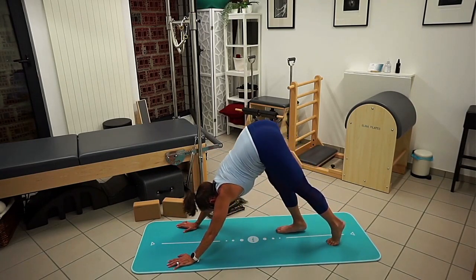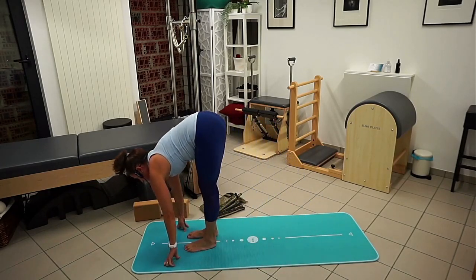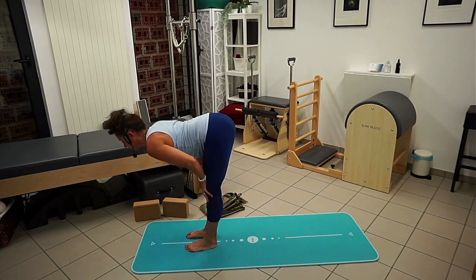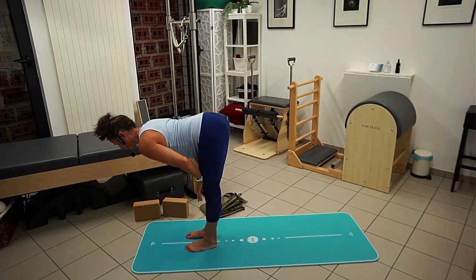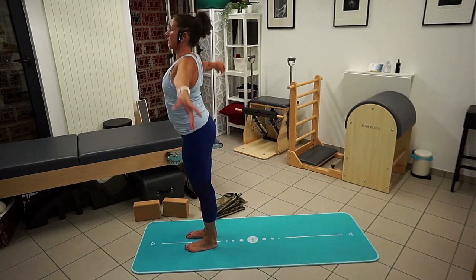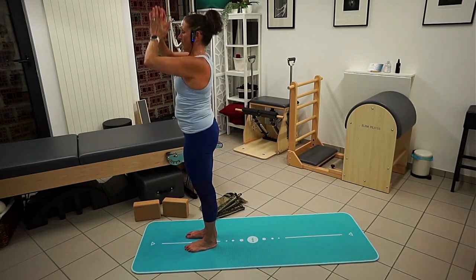From here, walk forward to the mat. If you need your blocks, you're welcome to use them, or you can put your hands on your thighs. Cross your thighs back, stretch your back long, head is long. Big breath in, and then exhale. Then we're going to fold all the way up — standing — reaching the arms to the sky, then bring your hands together in front of you.